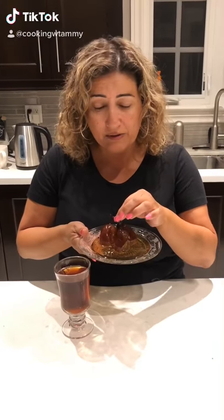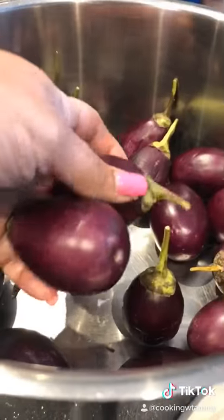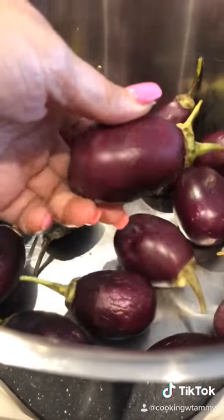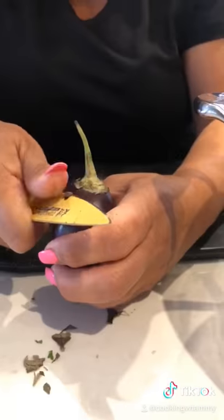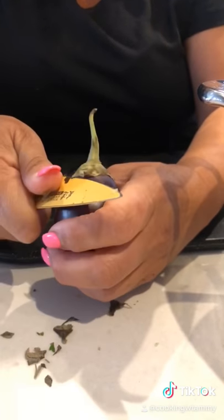We're making a delicious mini eggplant candy. We need 750 grams of mini eggplants with a stem. Clean the stem just like that — another one, just so it's nice and round.